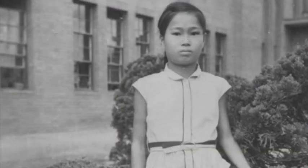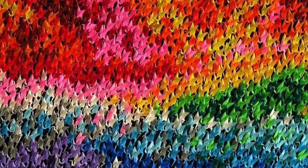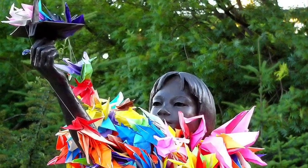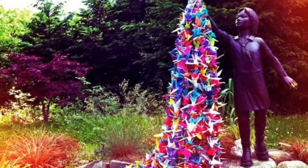To pass the time she was determined to create 1,000 paper cranes, an act which according to local folklore would grant her one wish. Sadako died only eight months later, but her story has served as an inspiration for harmony and peace ever since.